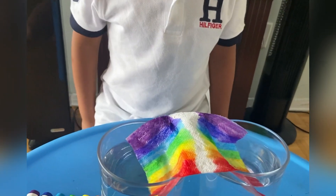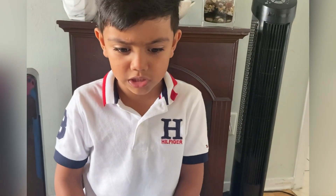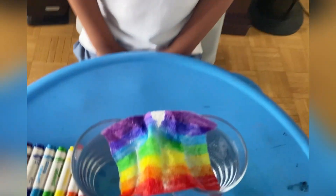Oh my gosh, I like it! Don't forget to like and subscribe and watch the video. Oh my gosh, it's actually so beautiful. Isn't that awesome? Yes, it is!